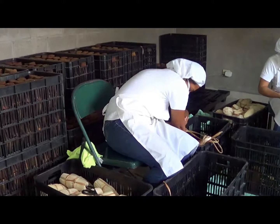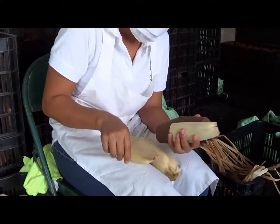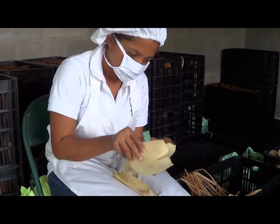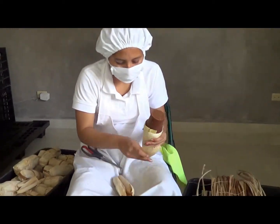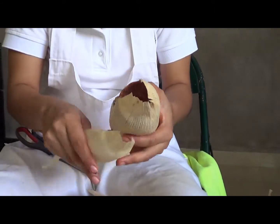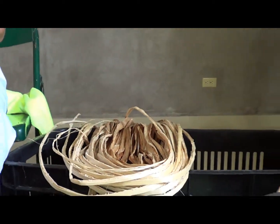Posteriormente lo pasamos a un proceso de empacado. El empacado que nosotros estamos haciendo es directamente en cáscara de maíz, o tusa como la llaman en la región, donde directamente la finca produce el maíz, selecciona perfectamente la cáscara, la desinfecta y procede al procedimiento de empaque. Para esto utilizamos mano de obra directamente de la región, generando empleo con personas ubicadas dentro de esta región. El procedimiento de empaque es completamente artesanal, manual y muy autóctono salvadoreño.